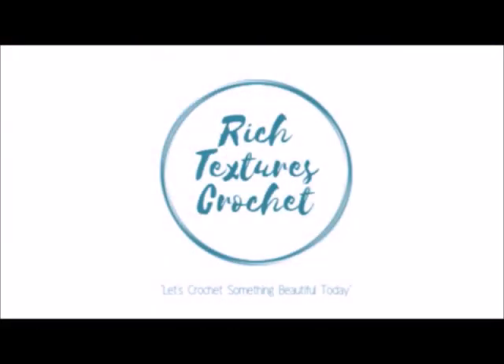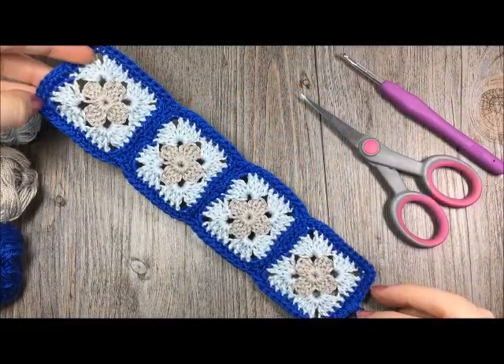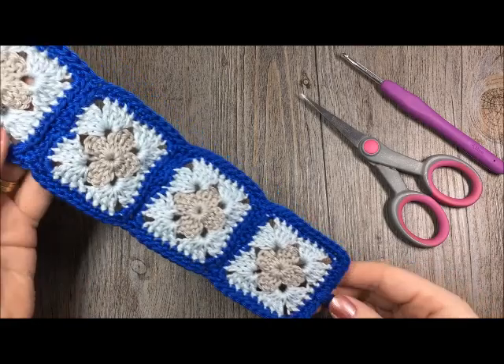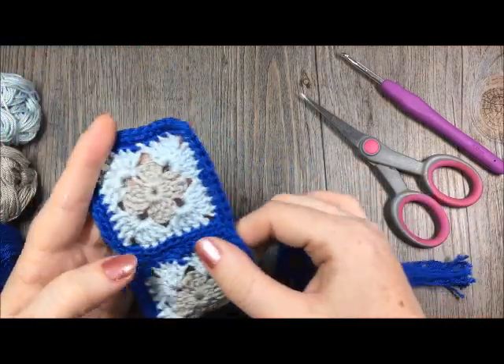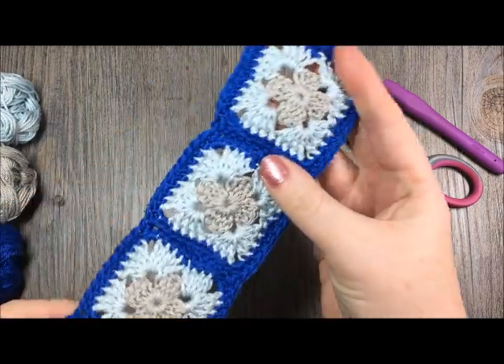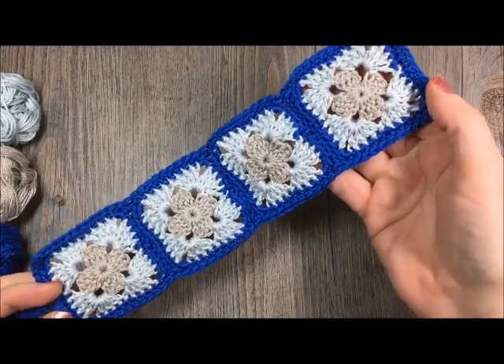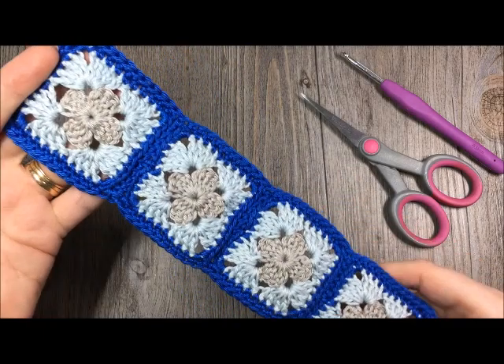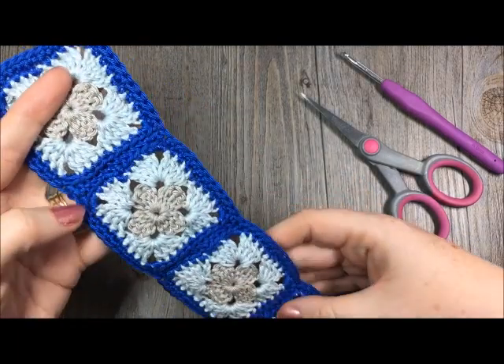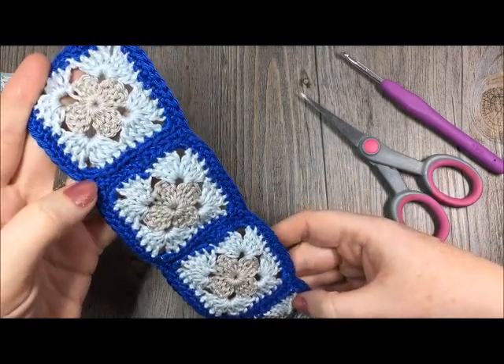Hi, I'm Sarah and welcome to Rich Textures Crochet on YouTube. Let's crochet something beautiful today. Today we are going to learn how to crochet the granny square bookmark. The granny square pattern is such a timeless and classic pattern. It's used in a variety of projects from blankets to accessories to clothing, and today I have brought you my design of the granny square bookmark because I love to read and I love to have a little handmade accessory to go along with my reading.